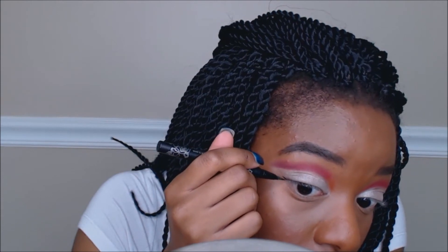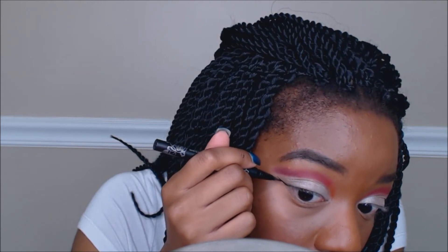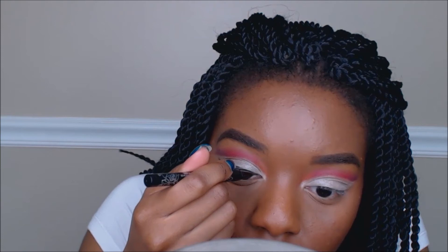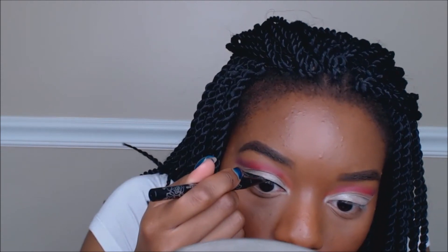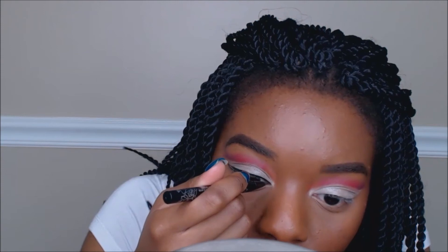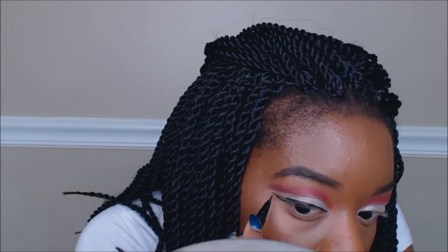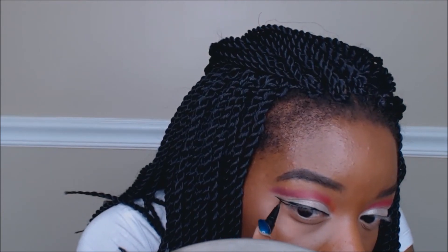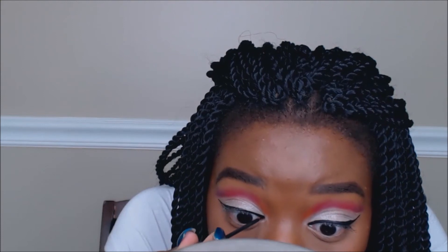Next for liner, this is the Kat Von D Beauty tattoo liner in the shade Trooper. I'm going along the edge of the white shimmery shadow but not all the way to the top so you can still see the shadow — I want liner, then white shadow, then purple shadow. I'm making a normal wing, pretty dramatic, to fill in some areas and bring out the cut crease. To fill it in I'm using my trusty NYC liquid liner — I really wanted the liner to be super matte.